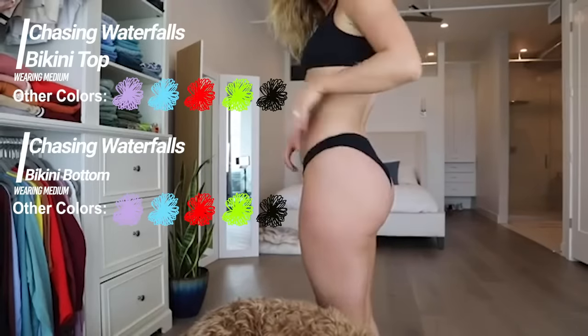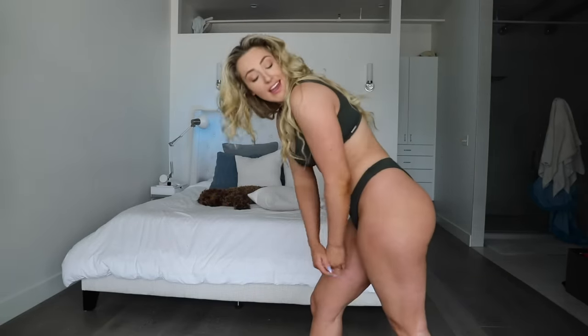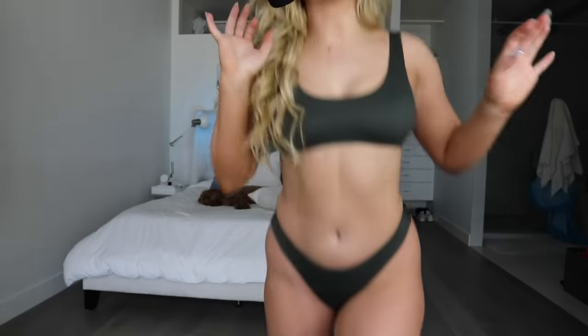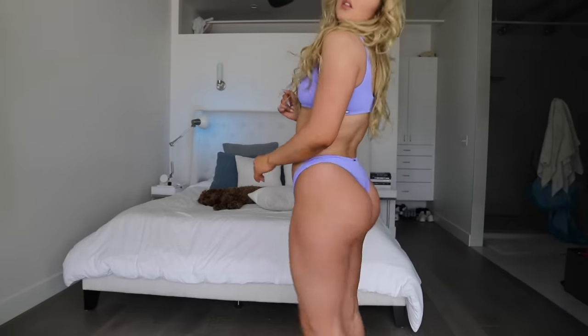Chasing Waterfalls — I swear this swimsuit was in my video last year, but they brought it back. Wearing a medium bottom and a small top. It's not my favorite on me — I don't hate it, but I don't love it. Cheeky cut on the bottom. I don't think this is going to be a functional one — it's not really going to keep the girls in place. This is made from a ribbed material, so very different from any of the other ones. Removable cup pads. There are other bikinis I would pick before this one for sure. I do love this color though — the super pretty dark green is called Jumanji, and I also have the lavender. The color is amazing. I'll wear the swimsuit just for the color.